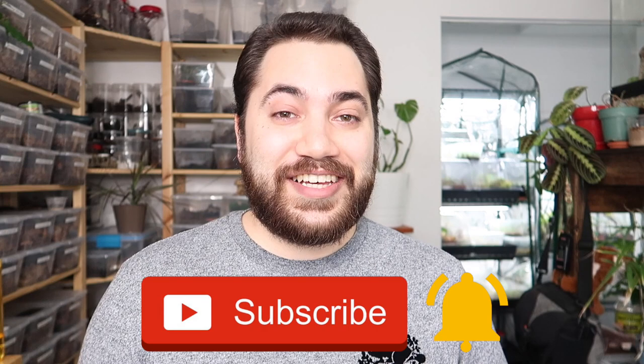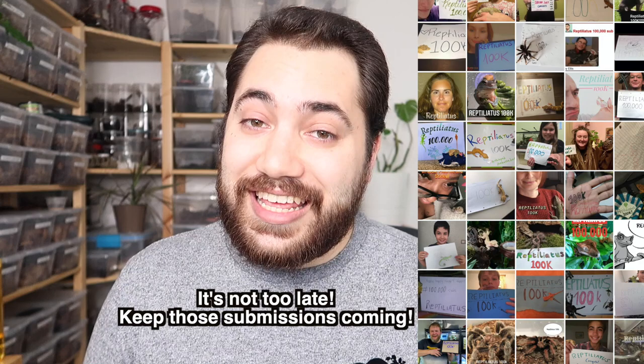What's up everybody, welcome back to my channel. My name is Dayan and you're watching Reptiliadis. First of all, I cannot not acknowledge the fact that we are less than 500 subscribers away from 100,000 subscribers on Reptiliadis channel. So for that, everyone, I just want to say thank you so much. It means so much to me — I can't believe I'm about to hit this milestone, and it's completely thanks to you, my beloved community. I appreciate each and every single one of you.